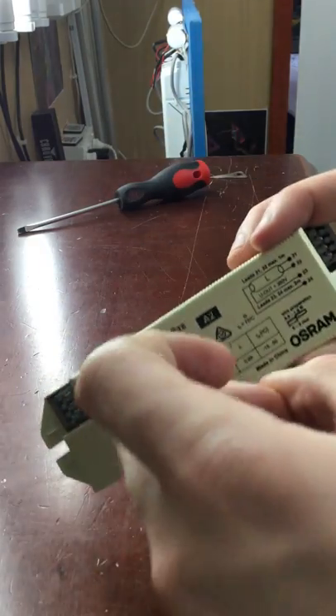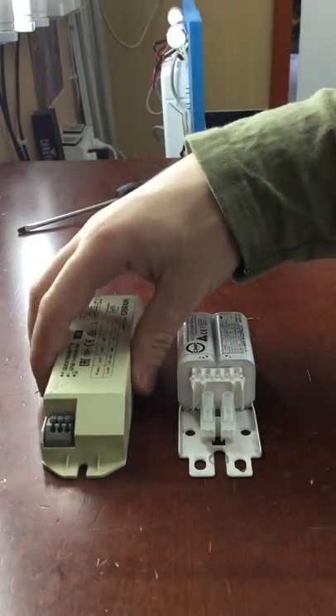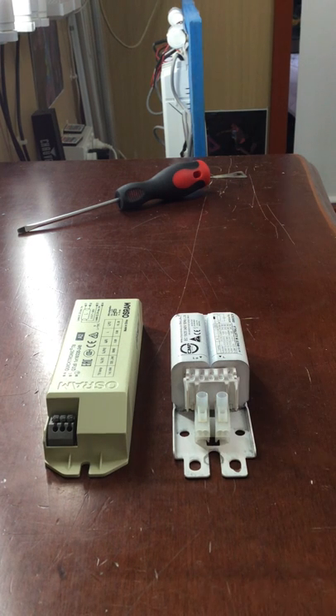This electronic ballast here is all plastic, and it's very light — probably only about 500 grams. The way these work is they technically regulate the flow of electricity which goes to the tube.